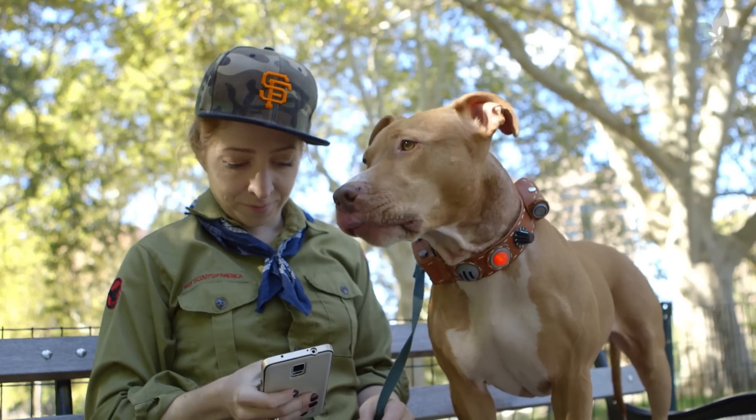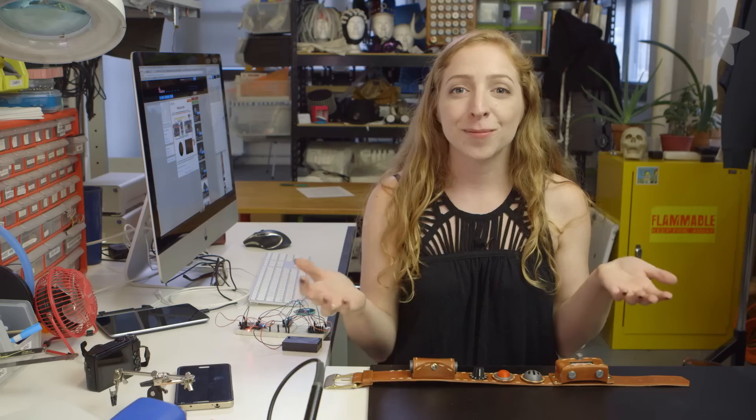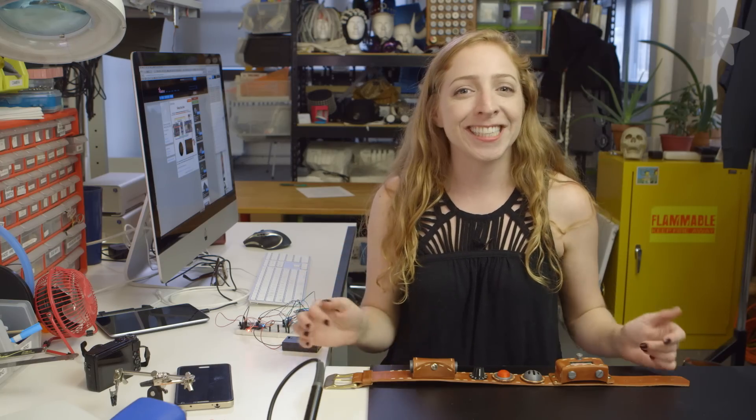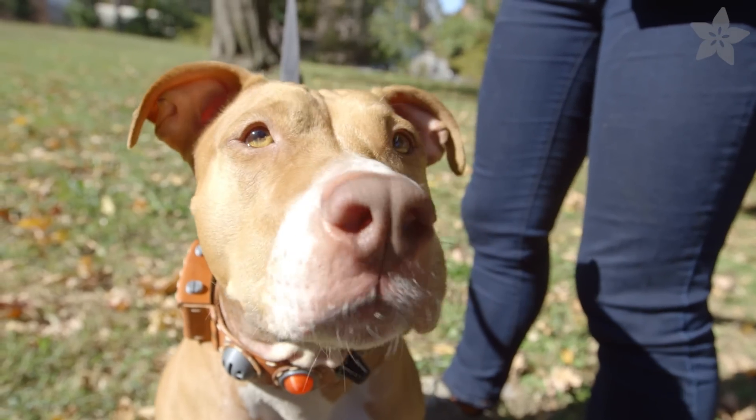'My master made me this collar so that I may talk.' Thanks so much for watching. If you're looking for more Halloween ideas, check out our playlist in the description, and don't forget to subscribe for more wearable electronics from Adafruit. 'I have just met you, and I love you!'